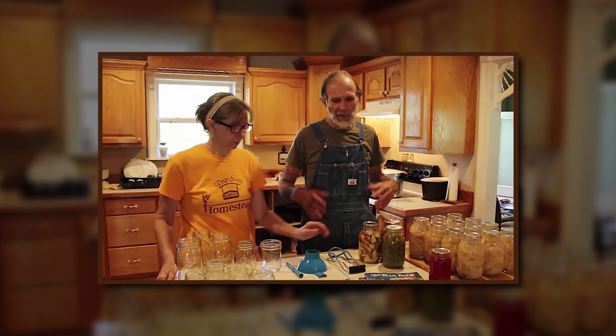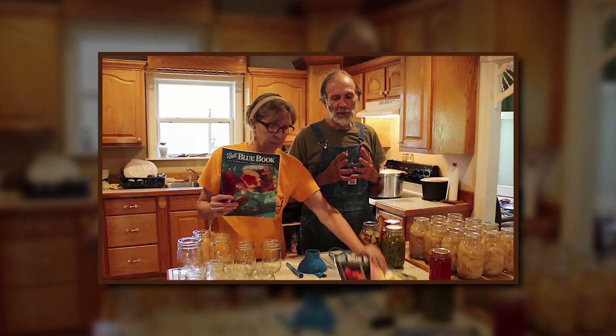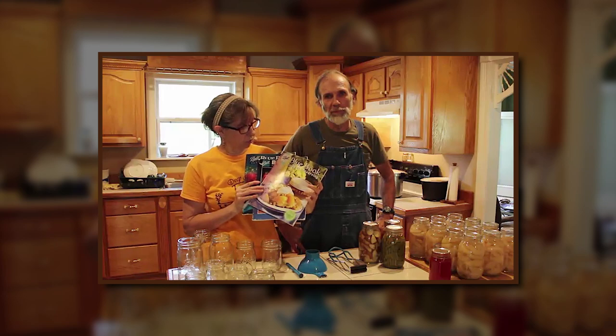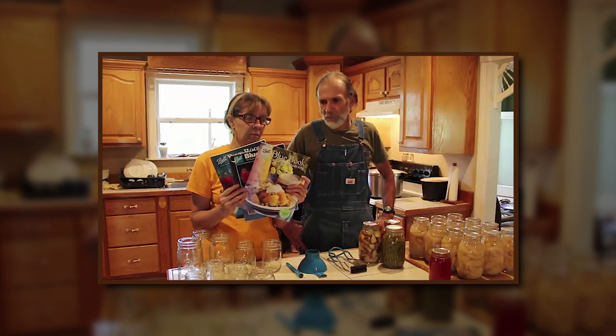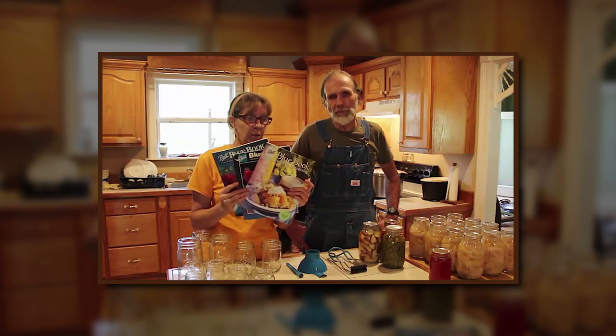Canning is extremely easy. The first thing you've got to realize is you need the books and the literature to understand about canning. There are basics in canning — you've got to know whether you've got acid foods or non-acid foods. We start with Ball canning books, called blue books, but you can get any kind of canning books. They're online. We have three different years and basically they're all the same, but they give you all the basics you need to determine how to can your vegetables or your fruits.